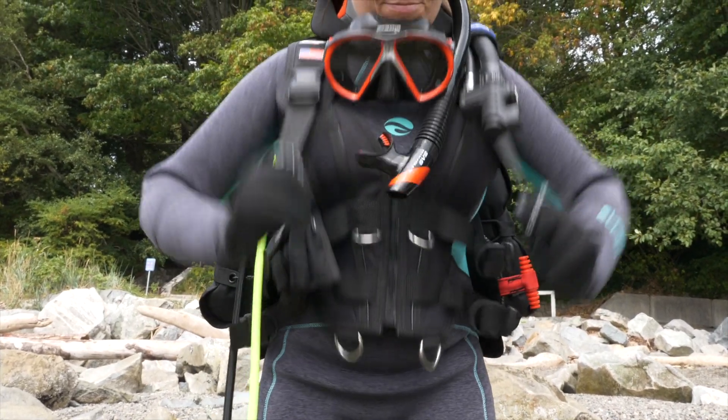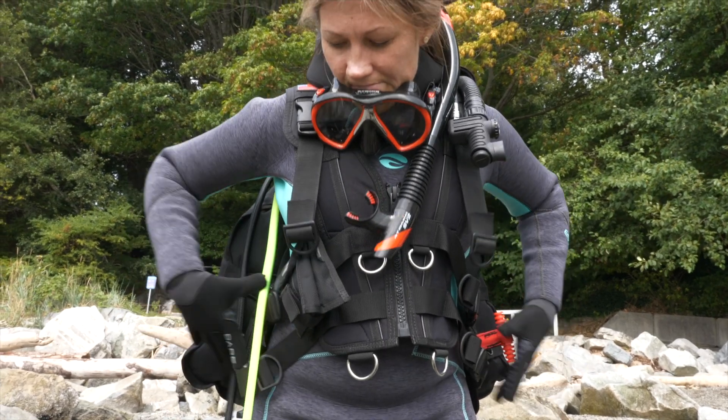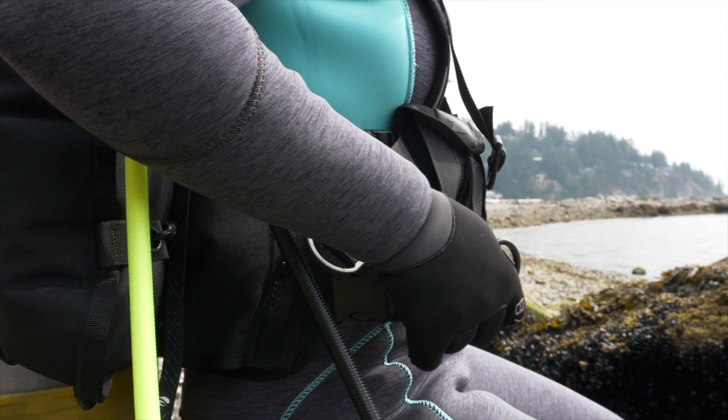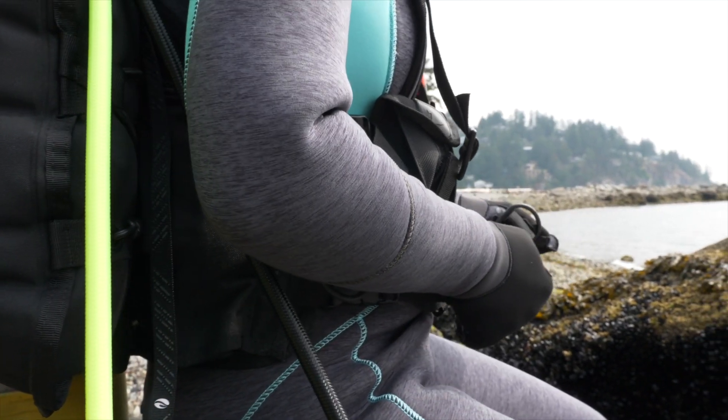The Xena's customizable shoulder straps allow for the waistband to sit at the natural waist. The six-way adjustment also allows you to fit into a wide variety of wetsuits and dry suits.